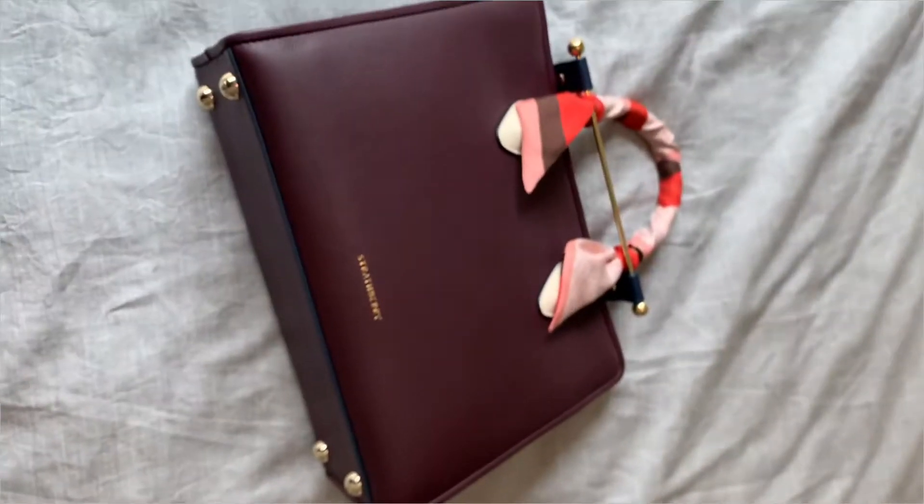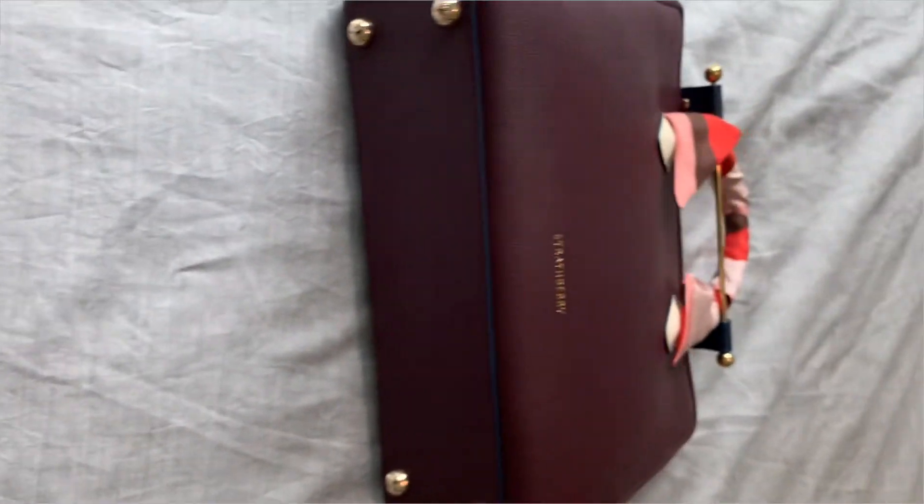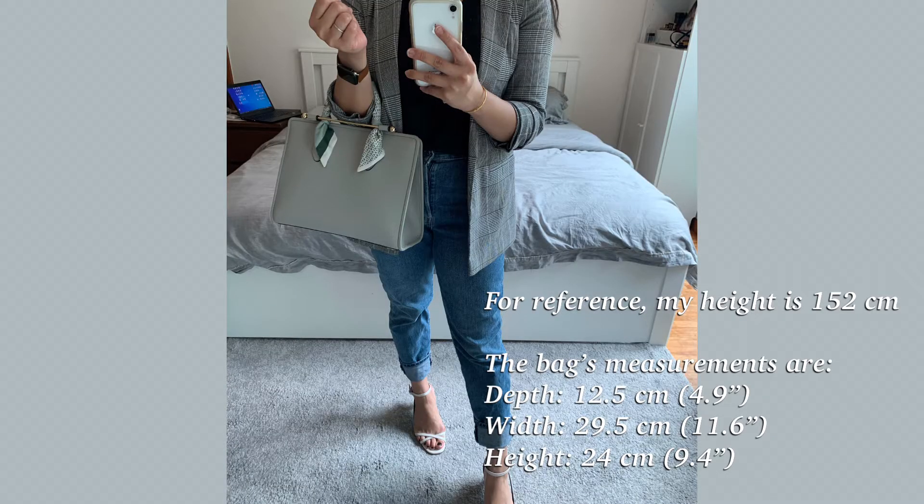I love this bag so much. It can be used for work, for casual events — anything. And here's the mod shot.